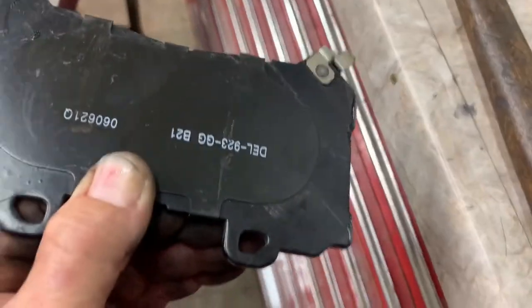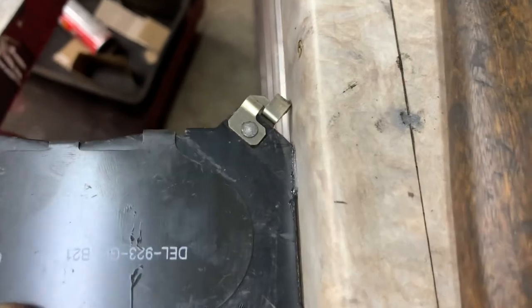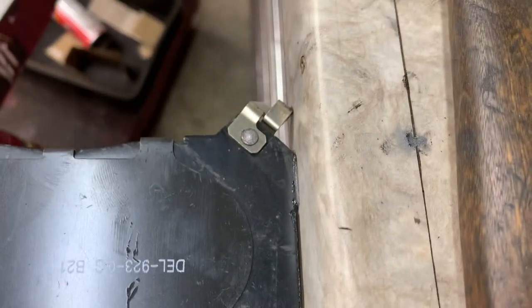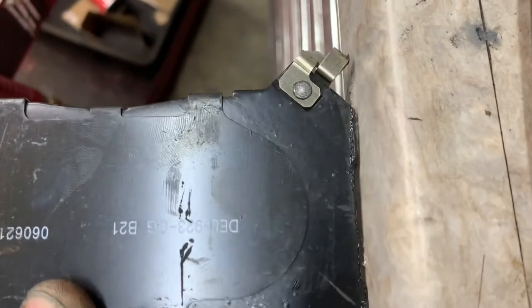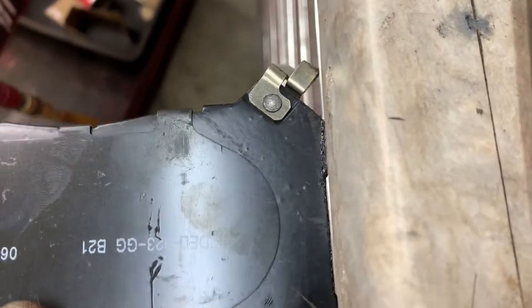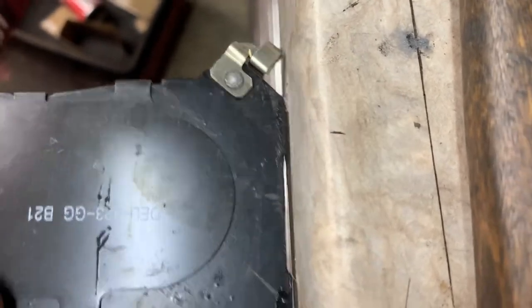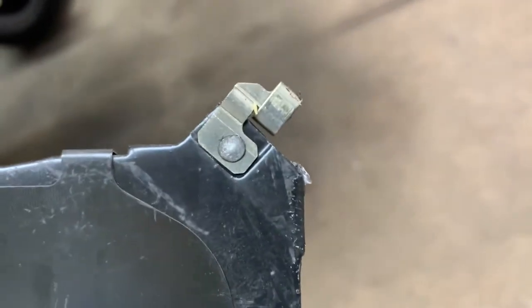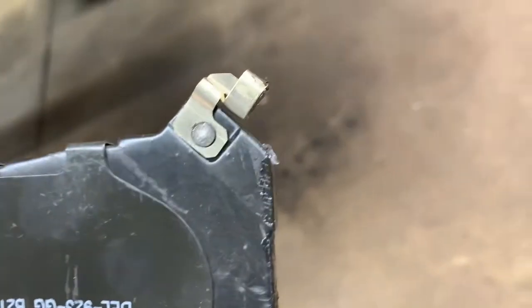If it's protruding past the pad, it will hit the caliper and bind you up. If it's sticking downward past the pad, smack it with a hammer a little bit to bend that up. This piece right here — make sure it doesn't protrude past that.